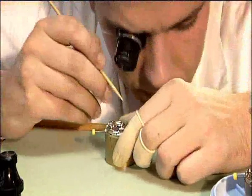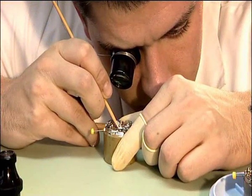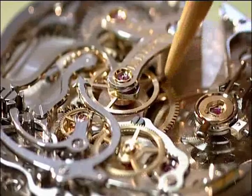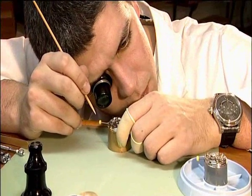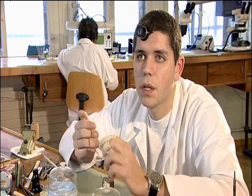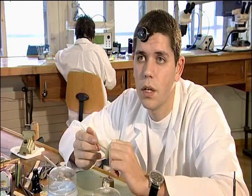The areas in which the chronograph can be used are really vast. For example, we can use a graduated dial to calculate our pulse by starting the chronograph at the start of a pulsation. A scale around the edge of the dial shows the number of pulsations in real time.